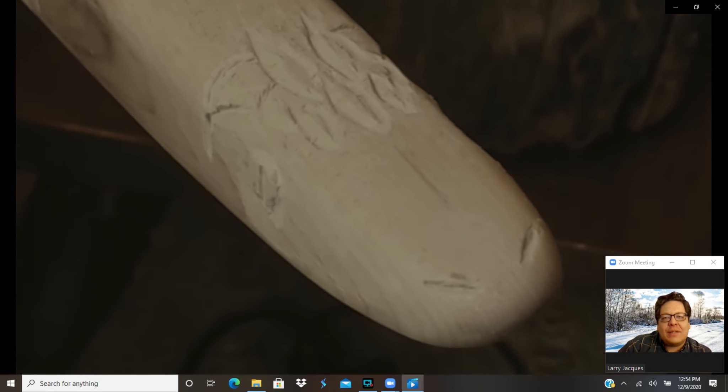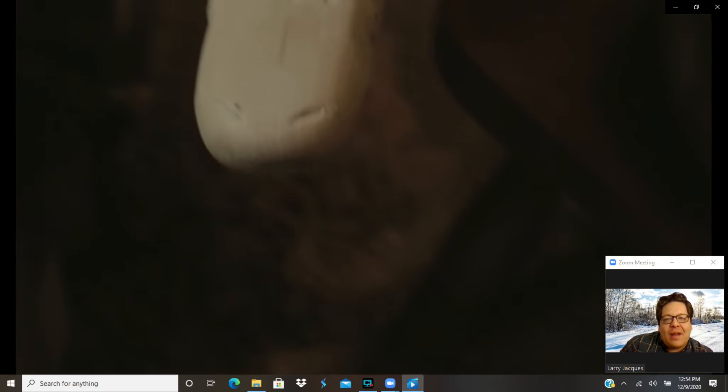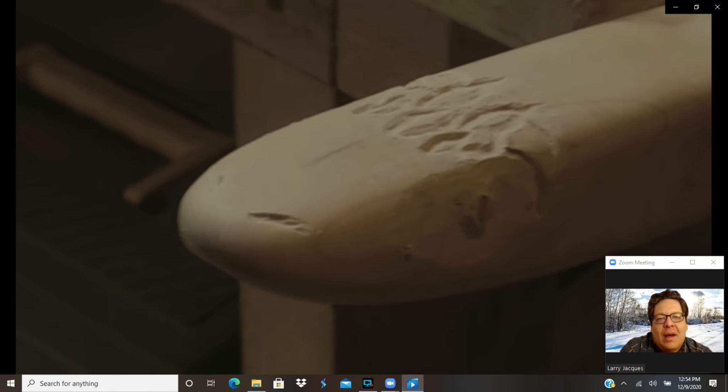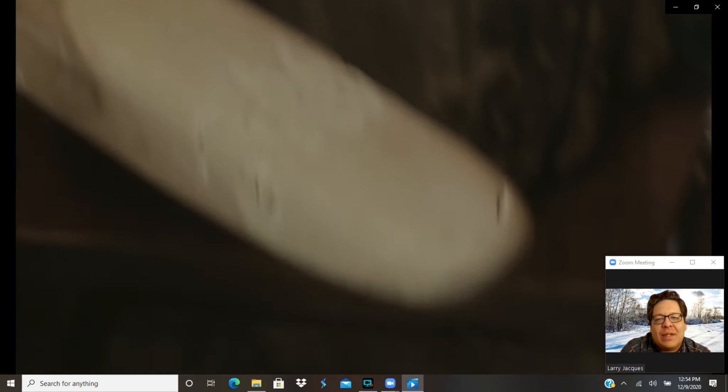Alright, well that's the general look — that's as much carving as I'm going to do. I've got some nose holes, some eyes, a couple of scales, and those will pop out later. I'm going to darken all that up in a little bit so you'll be able to see it from a distance.